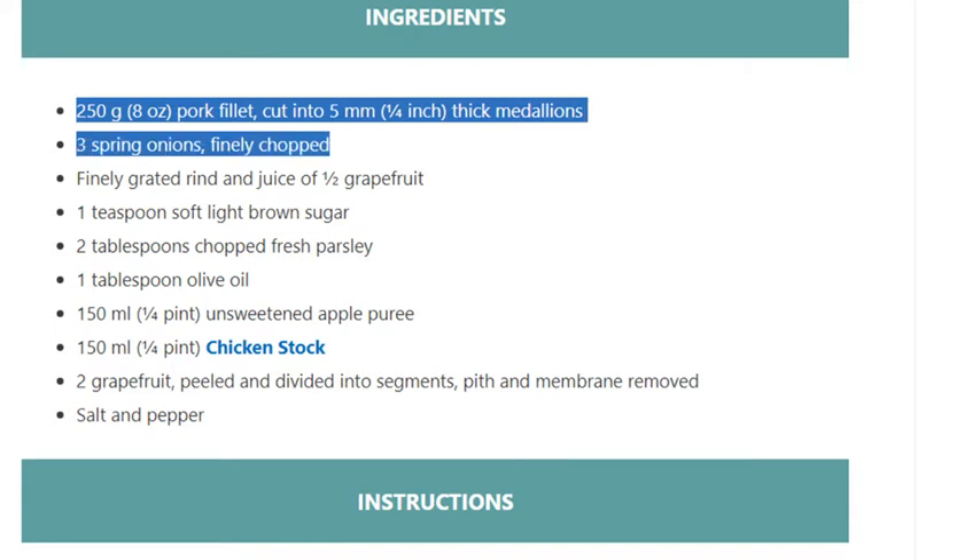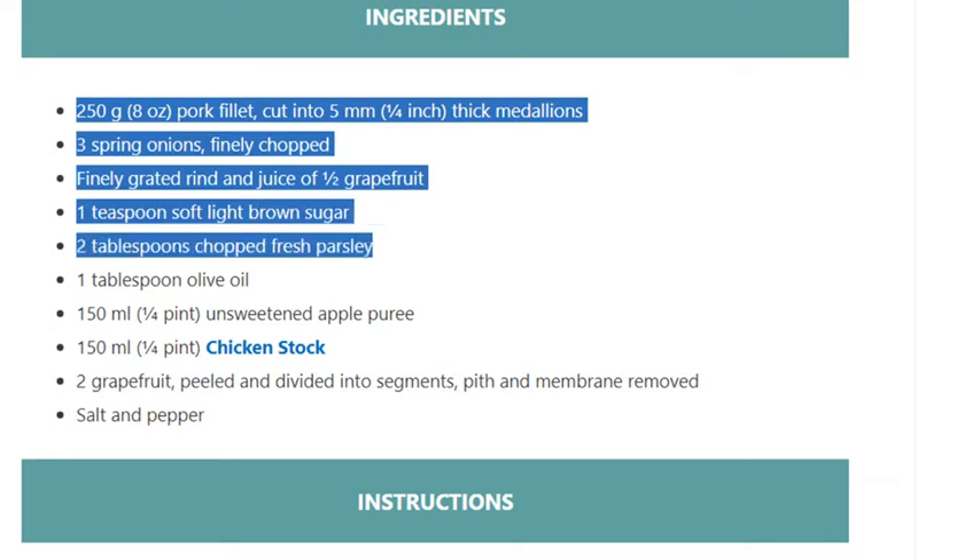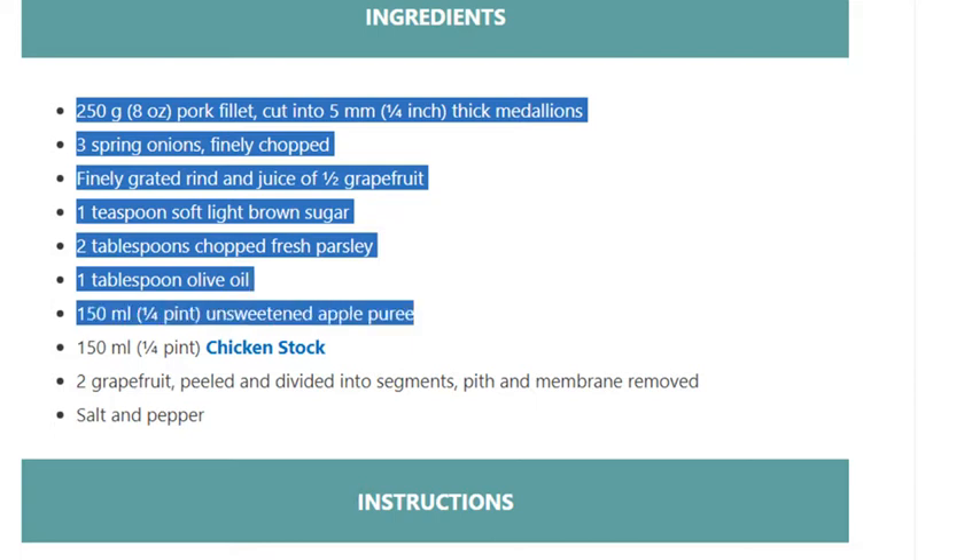3 spring onions finely chopped, finely grated rind and juice of half a grapefruit, 1 teaspoon soft light brown sugar, 2 tablespoons chopped fresh parsley, 1 tablespoon olive oil, 150 ml (1/4 pint) unsweetened apple puree, 150 ml (1/4 pint) chicken stock, 2 grapefruit peeled and divided into segments with pith and membrane removed, salt and pepper.